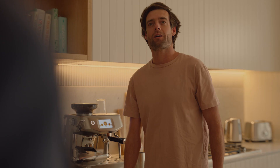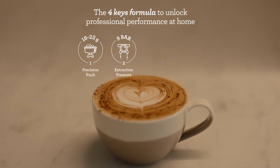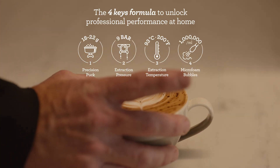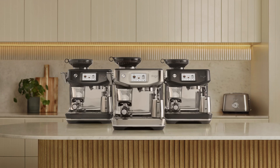It's all thanks to the Full Keys Formula — just like a professional café machine. You're a touch away from mastery with the Barista Touch Impress from Sage.